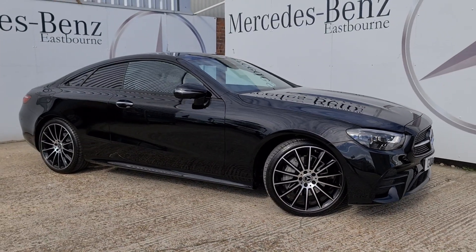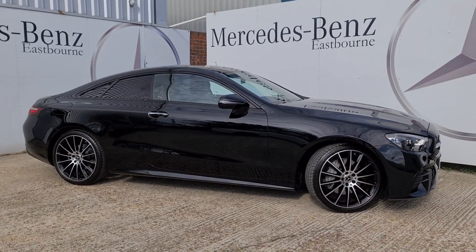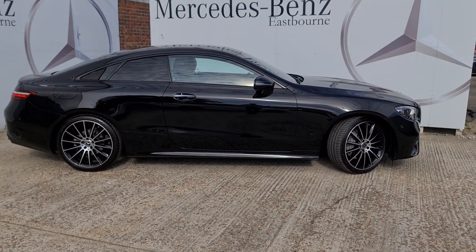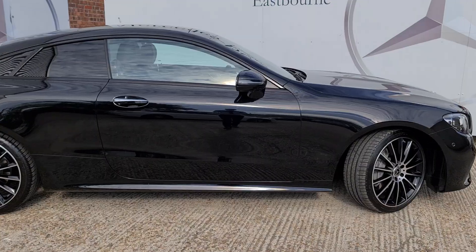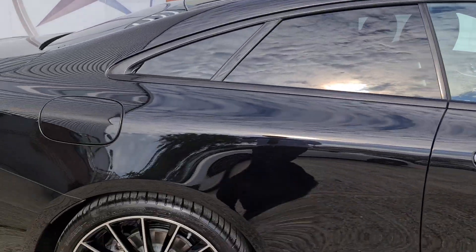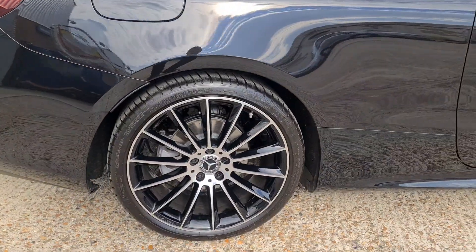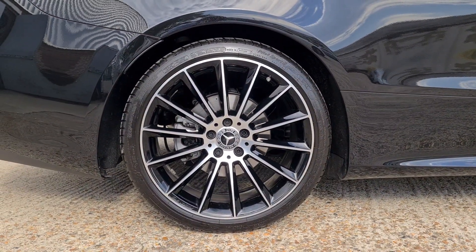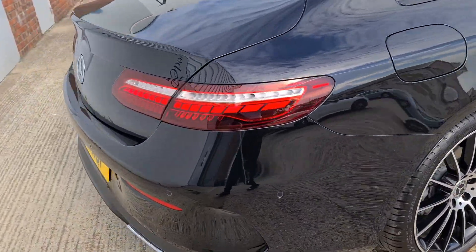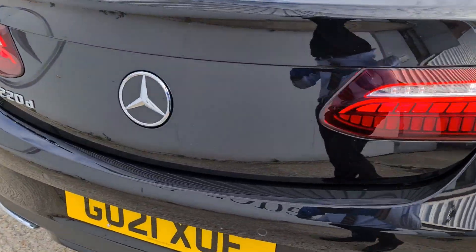Coming around the side you can see the coupe styling really makes it look very sporty. The night package gives you the darkened window surrounds, privacy glass, and black elements on the front wheels, as well as plenty more around the rest of the car. These are the 20-inch AMG multi-spoke alloys with a silver face and a black background in the night edition.